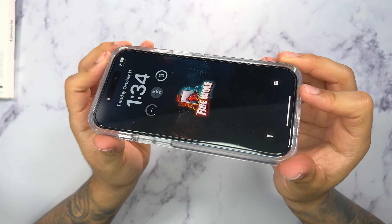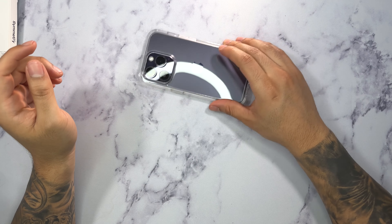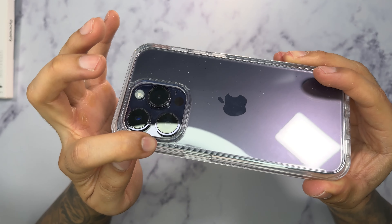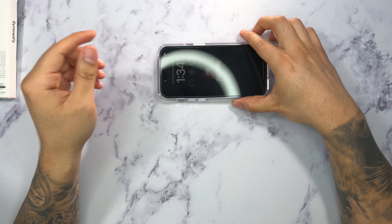The Symmetry Series has nice raised bezels so you don't have to worry about your screen getting damaged if it's face-flat on a surface. The camera protector is also raised very high, which is a good thing because it will protect the Pro's camera.